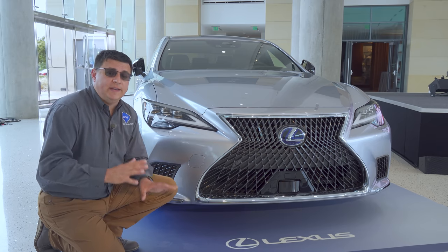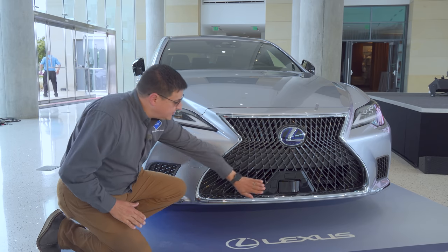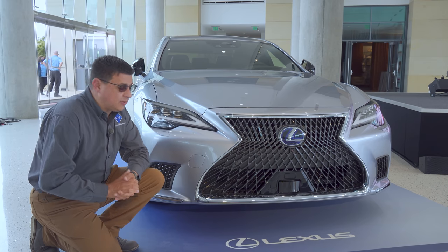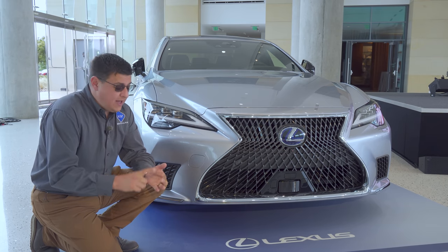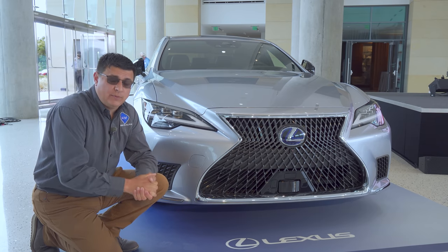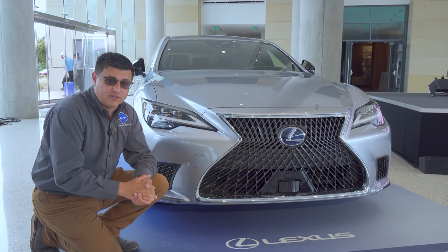TeamMate will use an additional suite of sensors that build on those found in the regular LS 500. You'll notice there's an additional sensor right down at the bottom of the bumper. There are also ultrasonic parking sensors, a combination of long-range and short-range radar, a bunch of different camera systems, and in this vehicle, LiDAR — although Lexus has not said whether the LiDAR sensors all the way around the vehicle will end up in the final production version.